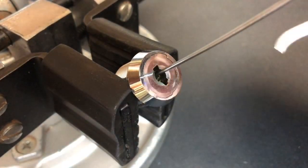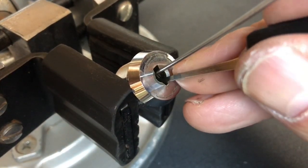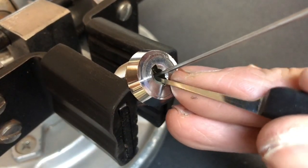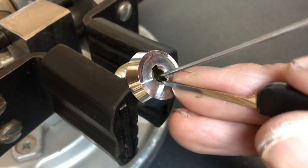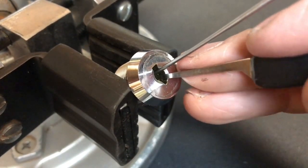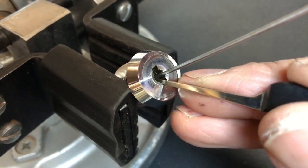I think we're not far off now. Just trying to maintain that tension. Okay, a nice little click there. Nice little click there. Can't be many left now.